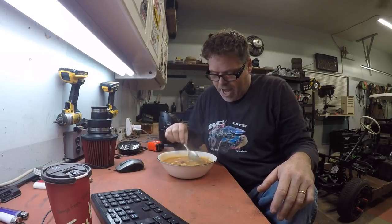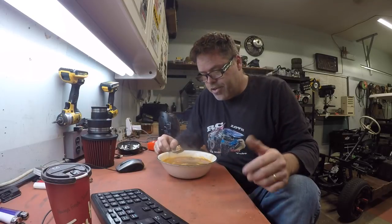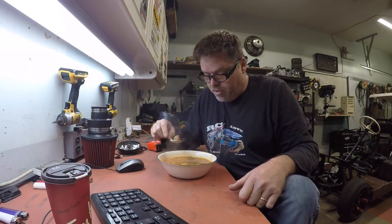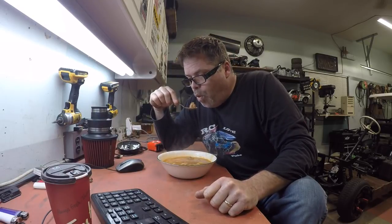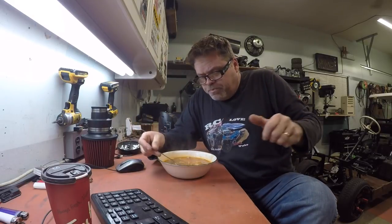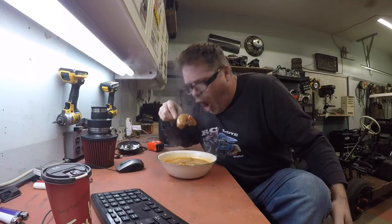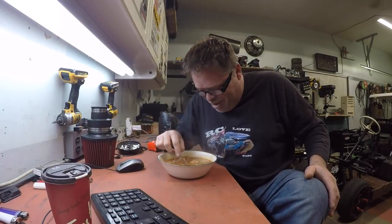Well boys and girls, the stew is done — or the goulash. Look at the chunks of meat in here, look at that big sausage. She's friggin hot. Let's try her out and see what's what. Oh my god boys, I got carrots and everything in here. Frig is that good — look at that piece of meat. Freaking decent. Just pulled a big chunk out of my bowl.